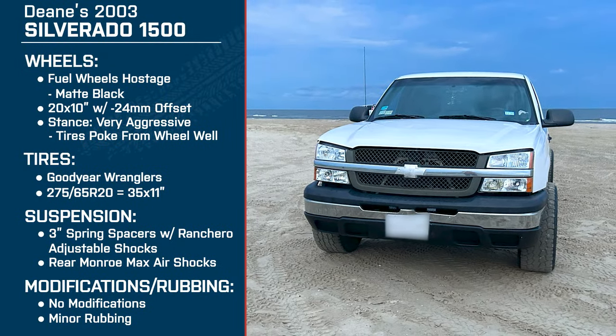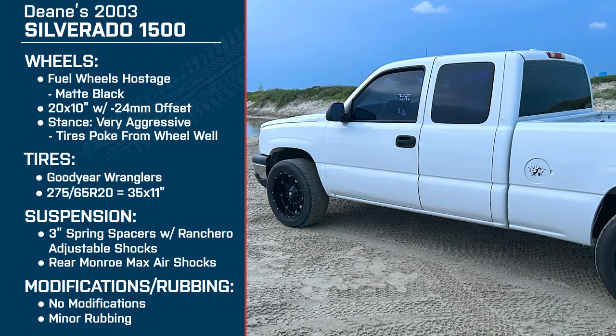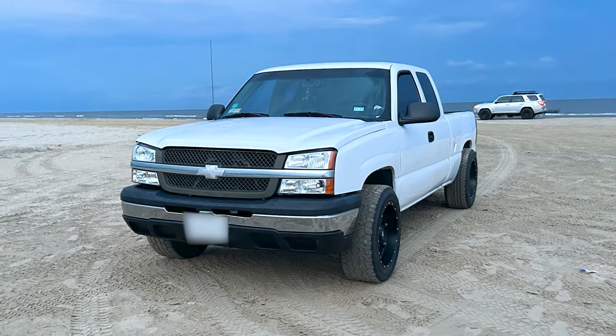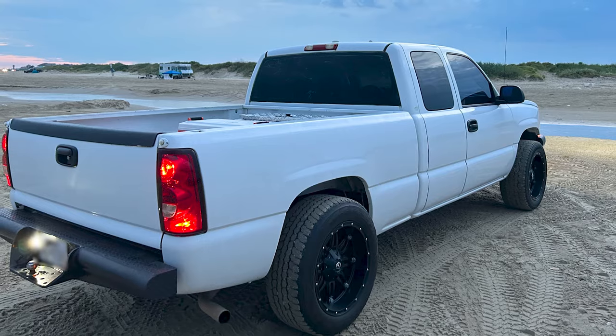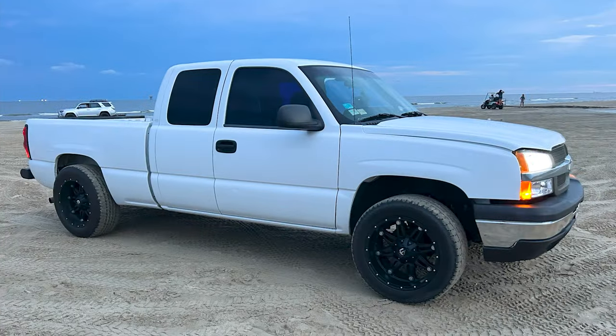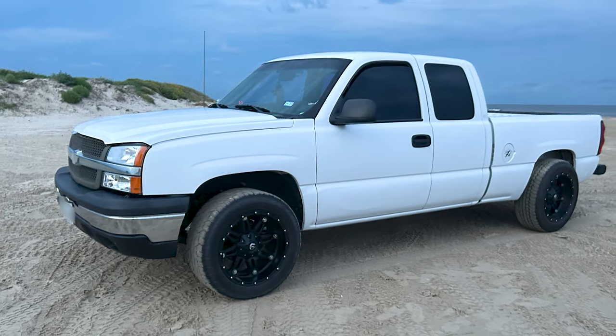Looking back over your whole build, is there anything you'd do differently and do you have any future plans? I would have done a little more research so it would have gone smoother when putting it all together. The only thing planned for the future is I'm going to put a little bit of a lift on the rear end — maybe an inch to two inch spring lift. I just want the rear end up just a tad more, because when I put my tailgate down I don't even have to jump up — I can just step up on it. It still looks good the way it sits, though.